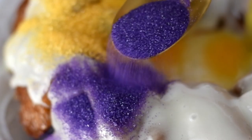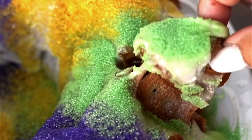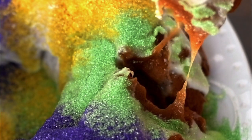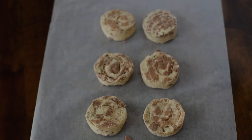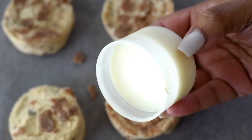Hey my cookies! Today I'll be showing you how to make this super easy pull apart king cake. Let's do it! We're going to start with two tubes of cinnamon rolls — these are not the grands, the regular ones.